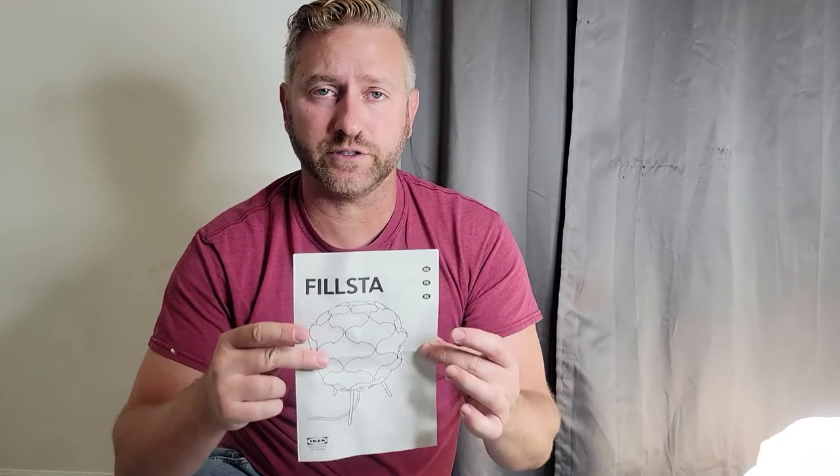The way that I'm gonna show you how to put this together is the exact same way that the instructions show you how to do it. That way, if you don't quite understand the instructions, you can follow along in this video, so I hope this helps.